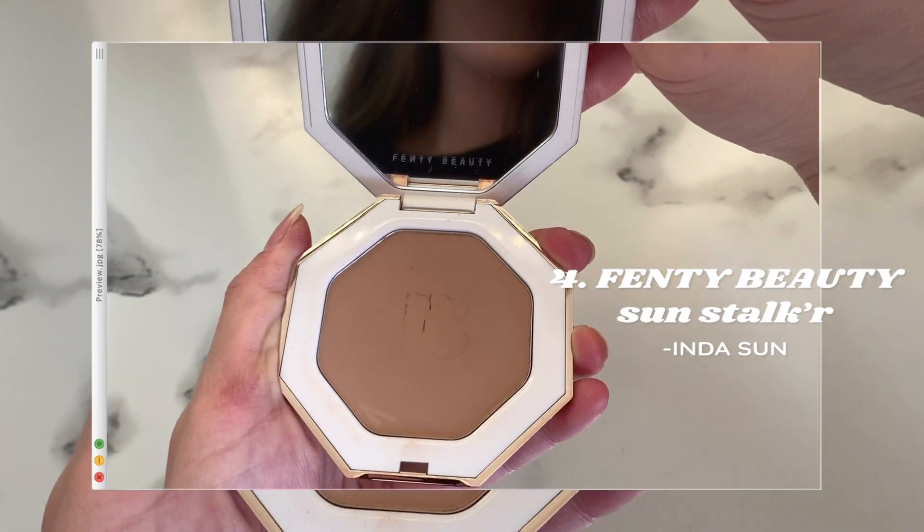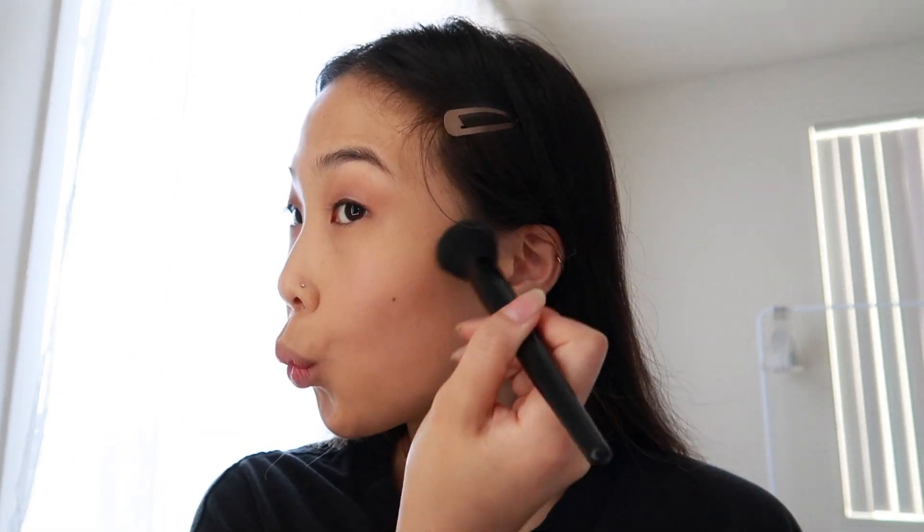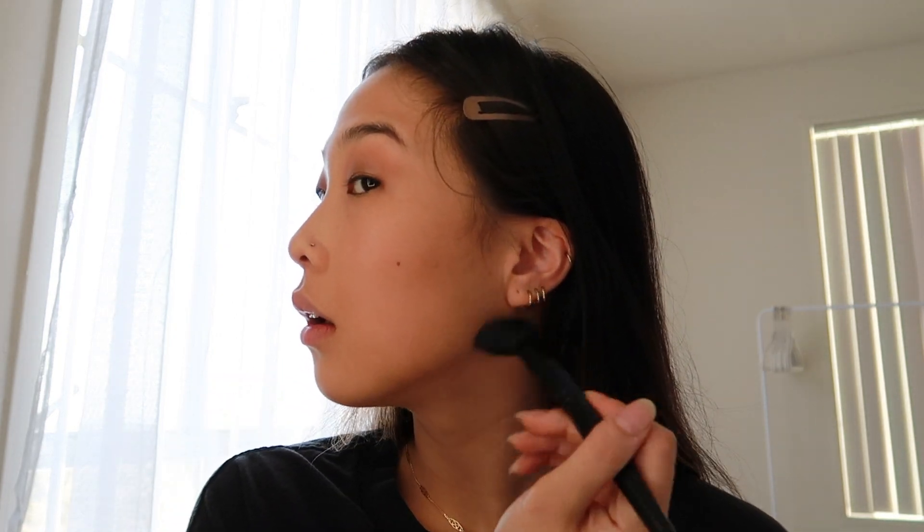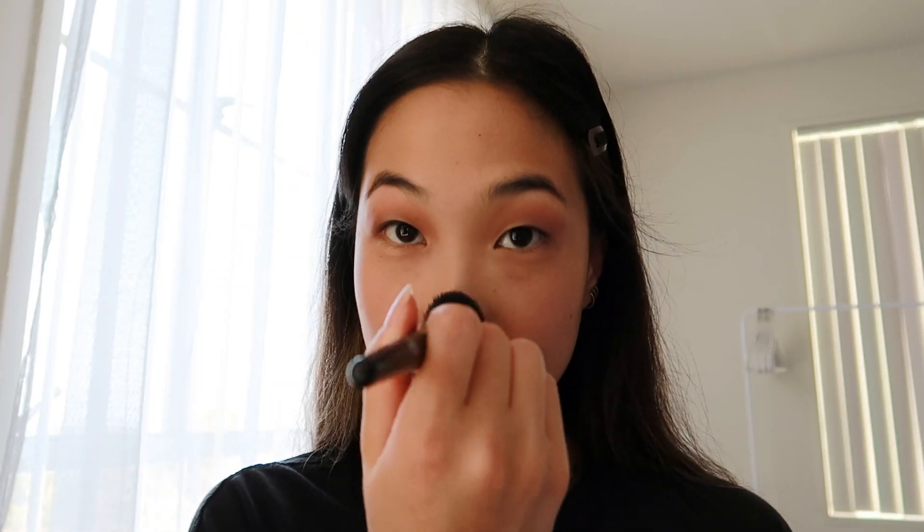I'm going in with the Fenty Beauty Sun Stalker bronzer in the shade In the Sun. I love this bronzer — I think it gives a super natural bronzed look and it's also very easily blendable. When I'm done bronzing my cheekbones, I like to use whatever product is left on the brush to bronze my jawline, forehead, and temples. I also saw this hack from Nikki Tutorials on how to contour your nose, and that is why I'm bronzing my nose now.